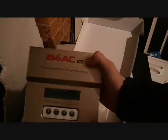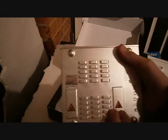And here is the charger. I'll open it up and pull it out. This is the charger.